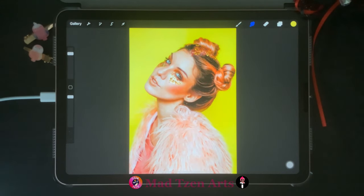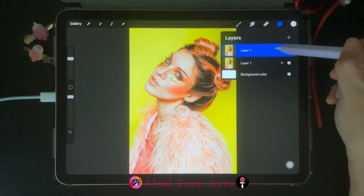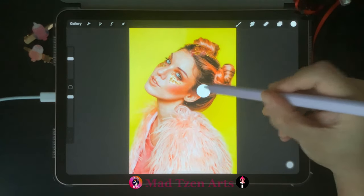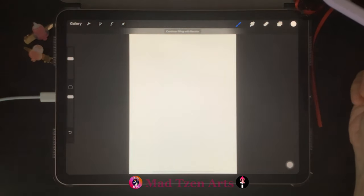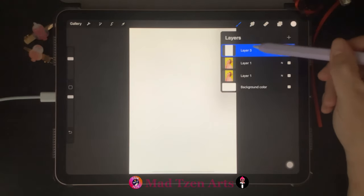To change this color image into grayscale, first we click on Layers up here and then duplicate the image. Next we'll add a new layer, then you'll need to go to the color wheel and choose white, and we're gonna drag white onto that layer. Then we need to go back to Layers and drag the white layer between the two colored images.